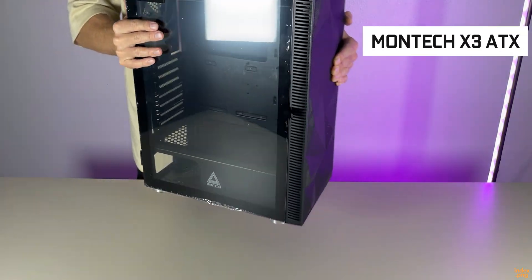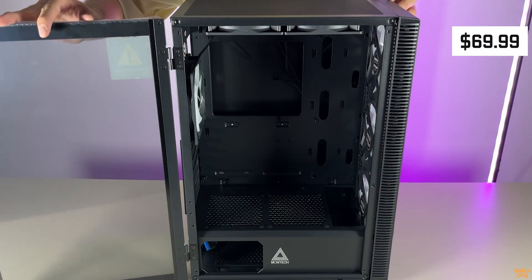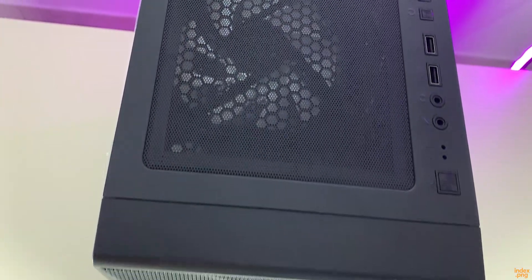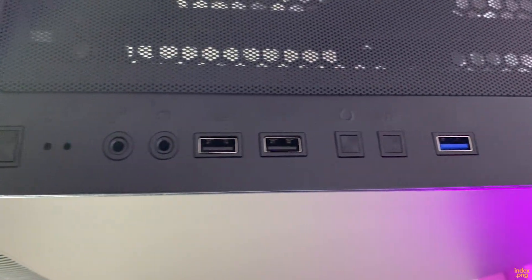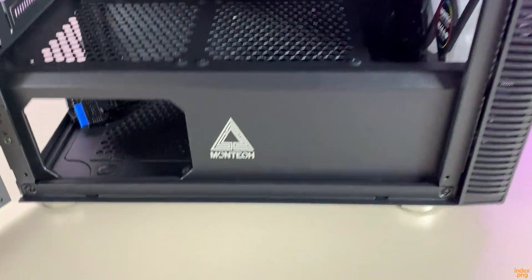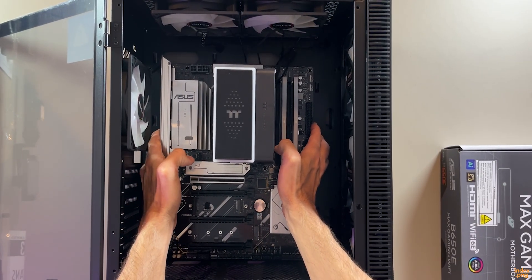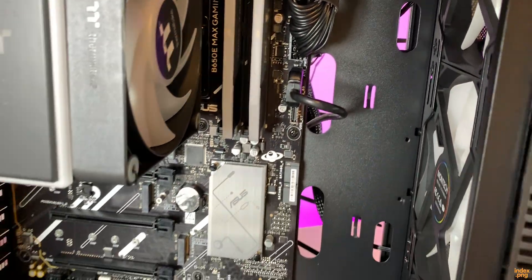Now for the case. I'm using the Montech X3 Mesh ATX mid-tower. I paid $69.99. It's a clean looking budget case with great airflow, and it actually comes with 6 pre-installed RGB fans — 3 in the front, 2 on top, and 1 in the back. Honestly, for under $70 this thing looks way better than I expected. Tempered glass on the side gives that modern gaming look, and there's plenty of room inside for cable management. Installing the motherboard was straightforward — everything lined up perfectly, and even the cutouts for cables are well placed, which makes building a lot easier.